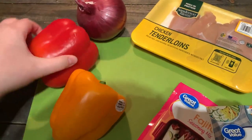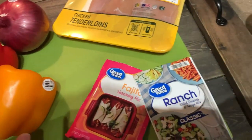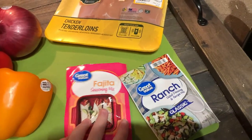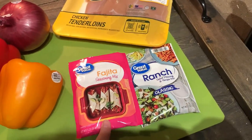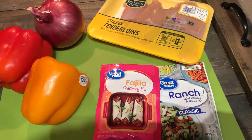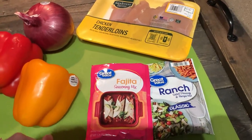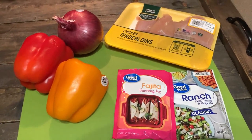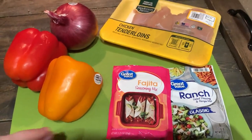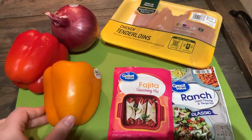I have two bell peppers — an orange and a red — and then a red onion. You can use whatever mix of peppers you'd like. Some chicken tenderloins, and then a packet of ranch seasoning and a packet of fajita seasoning. I will also use garlic powder, onion powder, probably a little bit of salt and some pepper, and olive oil. We're going to pretty much chop all these up, mix everything together with some olive oil, squeeze a generous amount of lime juice on there, throw it on a pan, cook it in the oven, put it in tortillas, and call it a day. So we're making some chicken fajitas and I'm really excited. Highly recommend trying it with some ranch and some lime juice — you will not be disappointed.